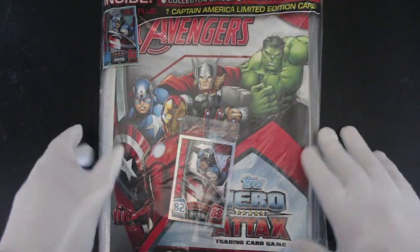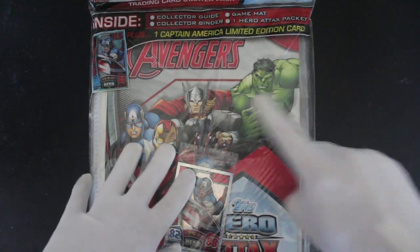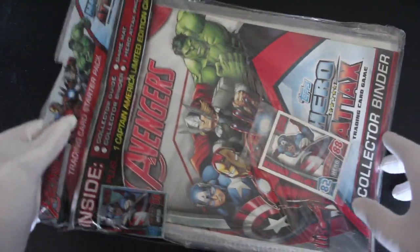Hello, it's me Trading Card Tony with another episode today, and it's a special episode. We've got episode 350 — Avengers! It's basically a starter pack, isn't it?